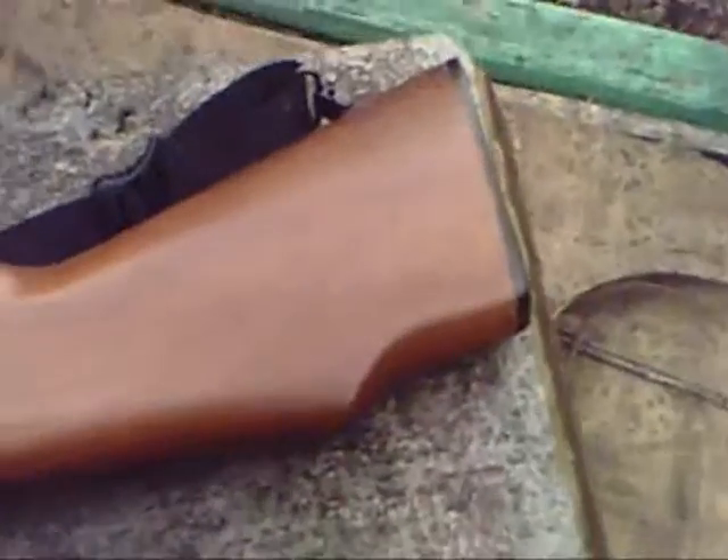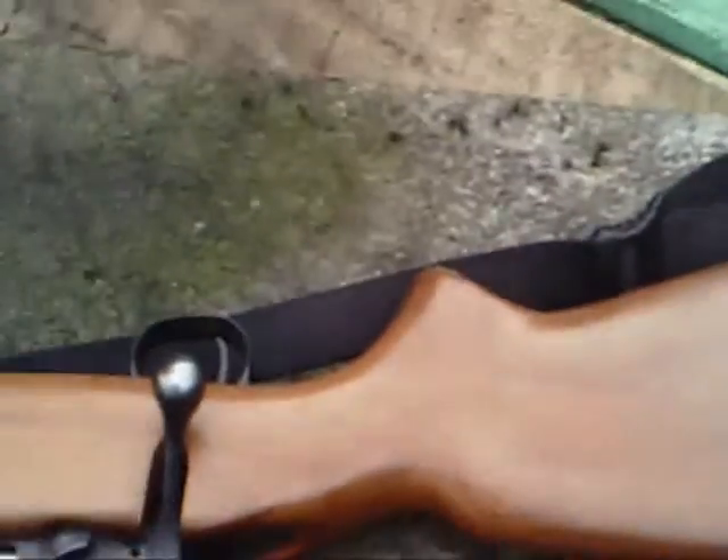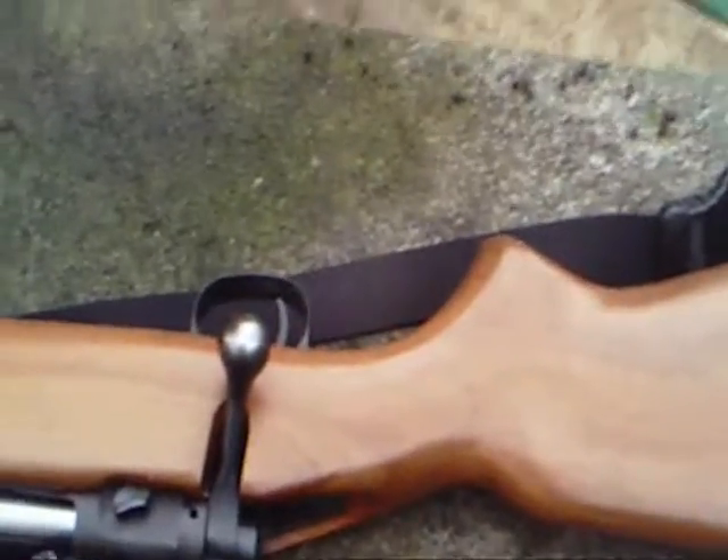I said I was gonna do a video on what you guys need to know about the hunter safety course — more or less what's gonna be on the test. We'll get a general idea as we go over a rifle.